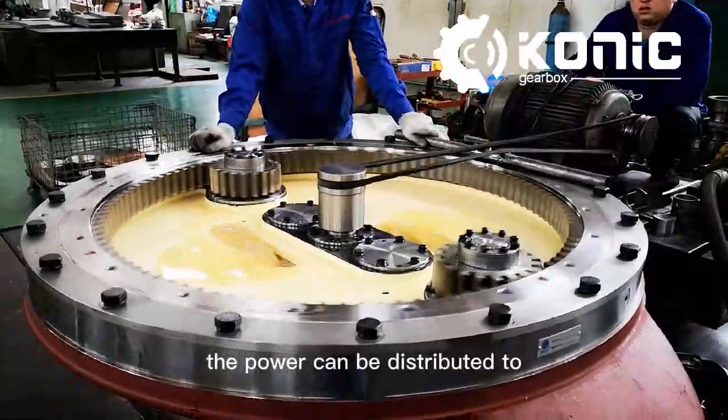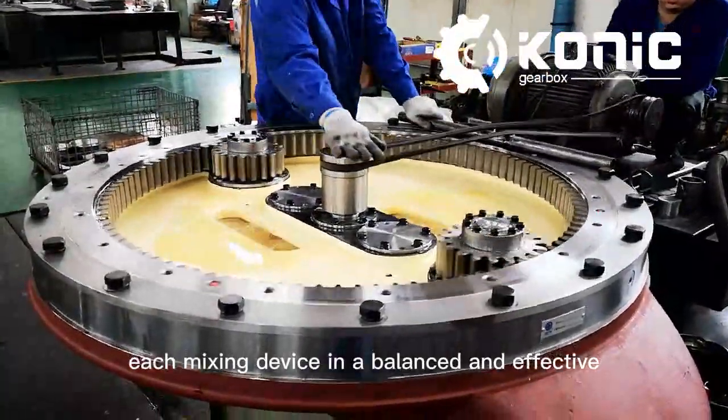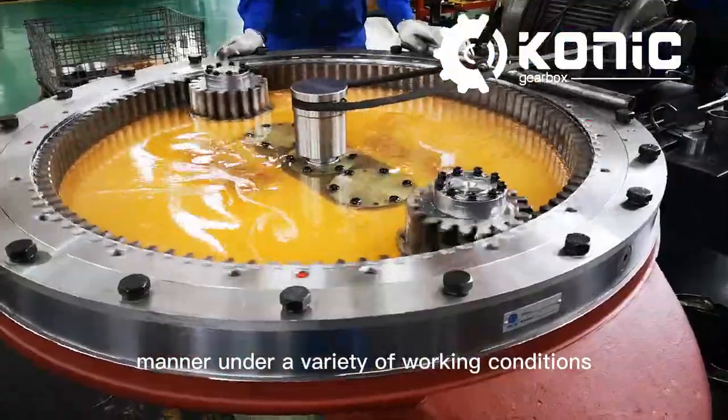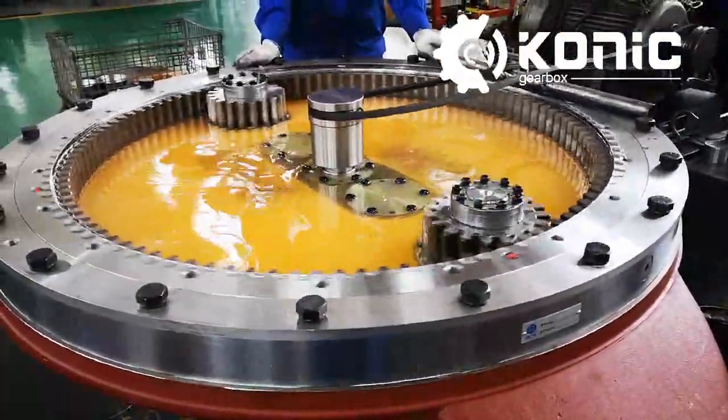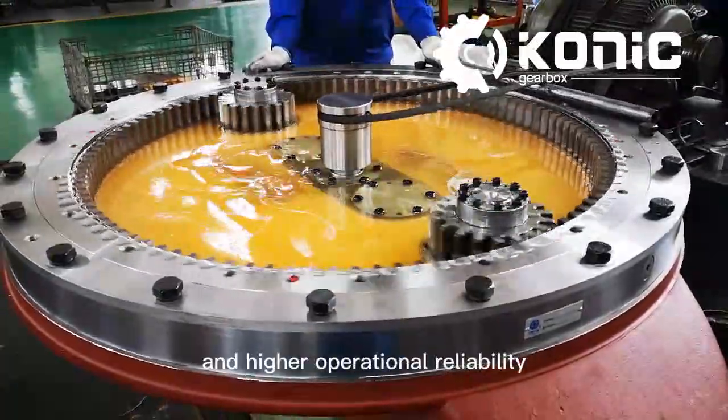The power can be distributed to each mixing device in a balanced and effective manner under a variety of working conditions, thereby ensuring the normal operation of the mixer and achieving high stability, low maintenance costs, and higher operational reliability.